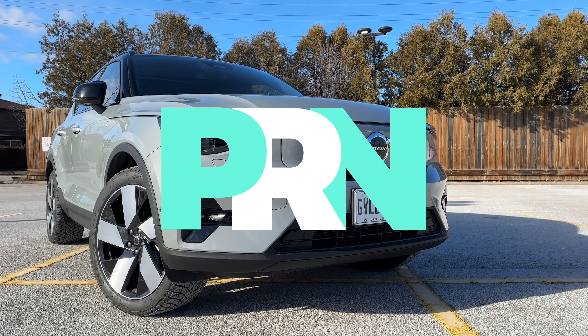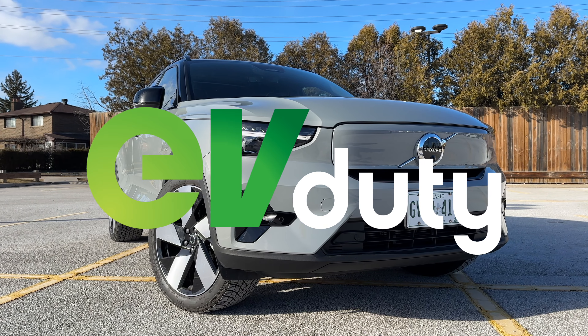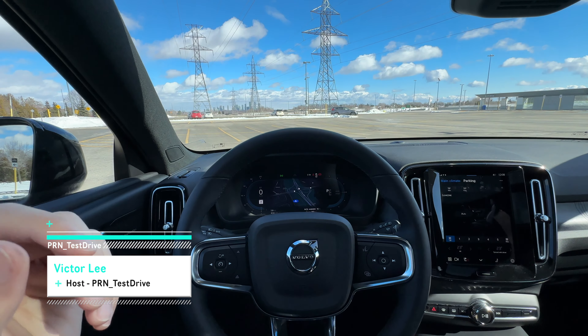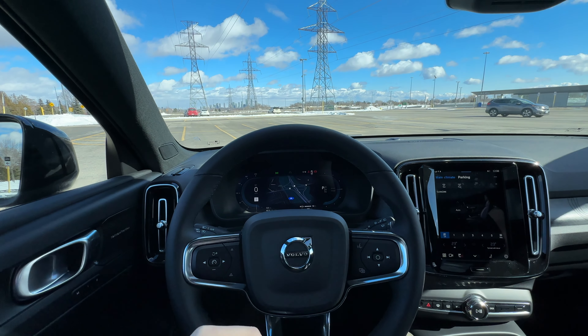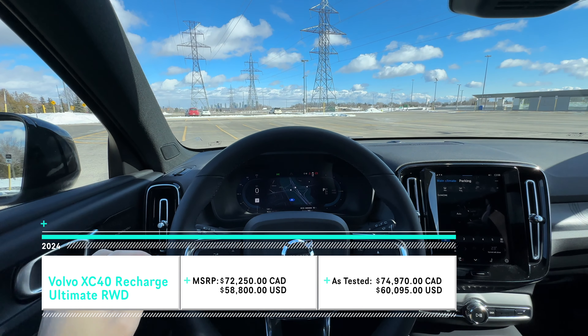This episode of Test Drive is brought to you by Elmec and their EV Duty Smart Home Charger. Welcome back everyone. Today we have another episode of PRN POV and I'm sitting inside a 2024 Volvo XC40 Recharge Single Motor.